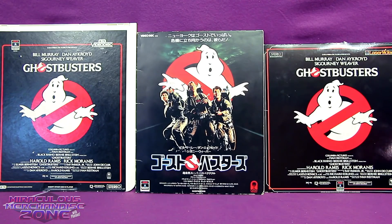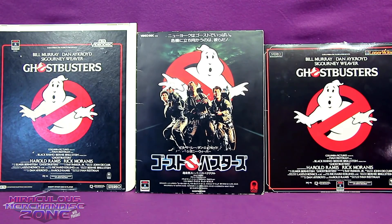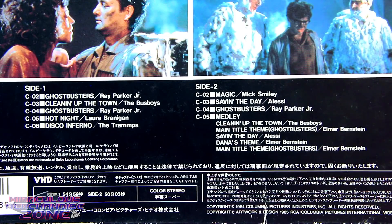VHDs just kind of fell somewhere in between CEDs and Laserdiscs and were kind of quickly forgotten. This one also has the original price on it — 7800 yen, which is somewhere close to around 78 dollars. One neat thing about VHDs is that some of them had the soundtrack on there for you as well.